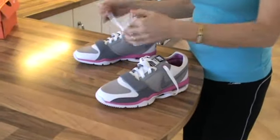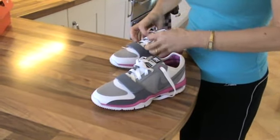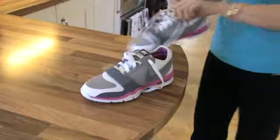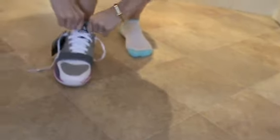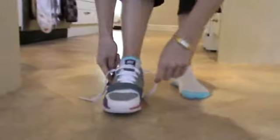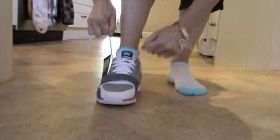They're the UK size 4 and I am a standard UK size 4. What I like about them is that you can really pull the sock up and you can feel it coming right up around the foot there.